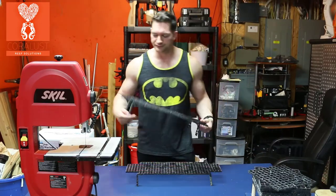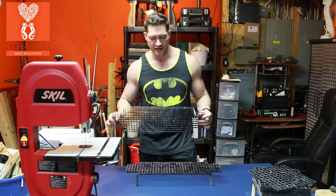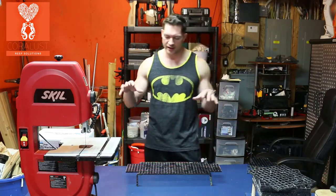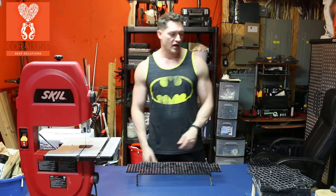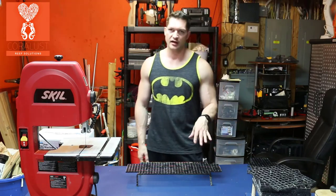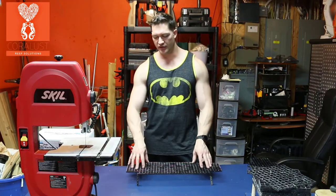This black egg crate is pretty expensive so we decided to recycle it and use it again. So before I demolish these racks I was just curious about one thing — when we bend these with the heat gun and we stretch these corners, how strong are these racks?